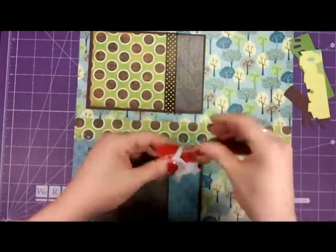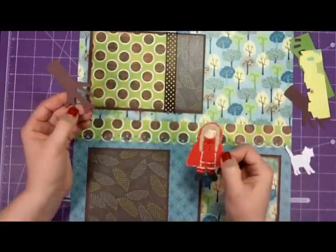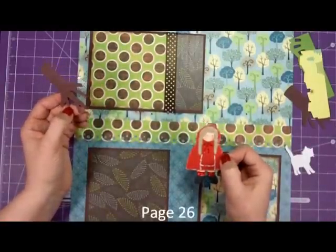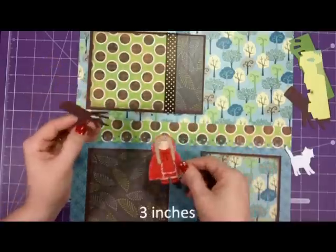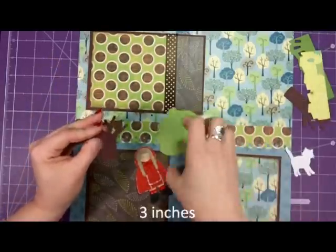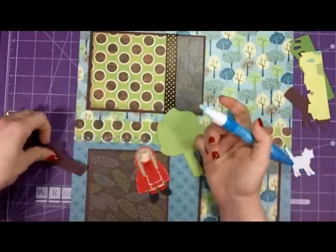So we're going to use Little Red Riding Hood, which I kept on my community — she's on page 26 — and I cut her at three inches. I also have my tree again, which we cut out.